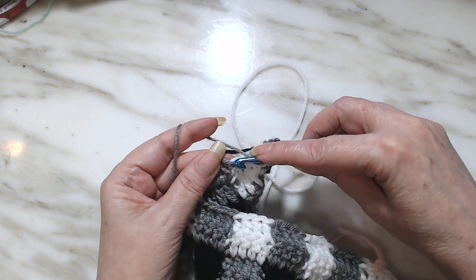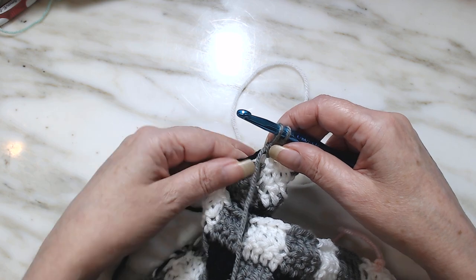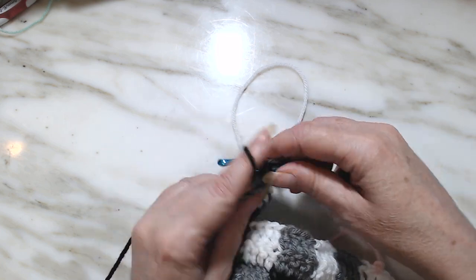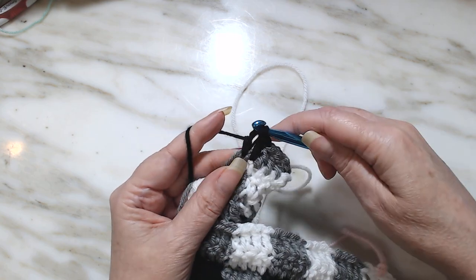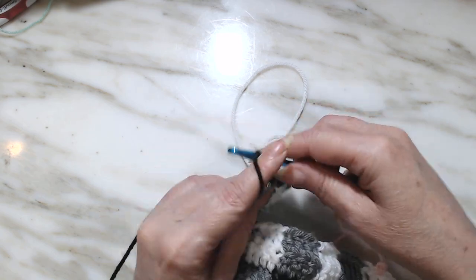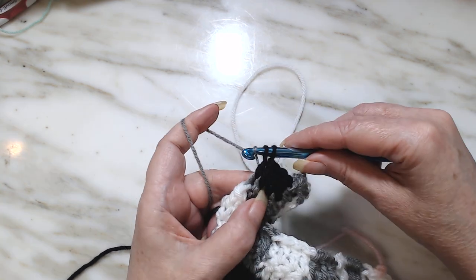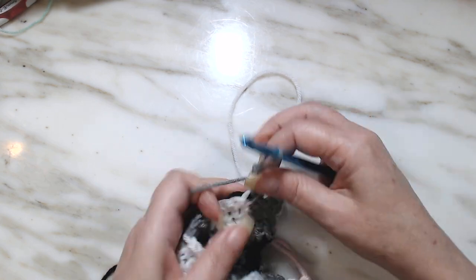Now in the last stitch we're going to start a double crochet, but we're not going to finish it because we're going to change colors. We're going to take the next color, pull through and finish that double crochet. And we're going to start the pattern again: one double crochet, two double crochets, three double crochets. And on the fourth we're going to start a double crochet, pick up our other color, and finish that double crochet. We're going to work that pattern all the way till you get to your stitch marker.